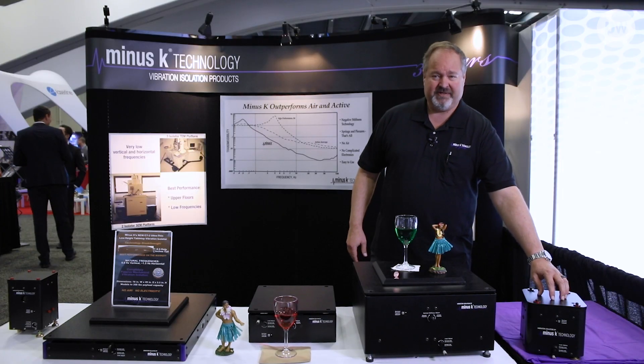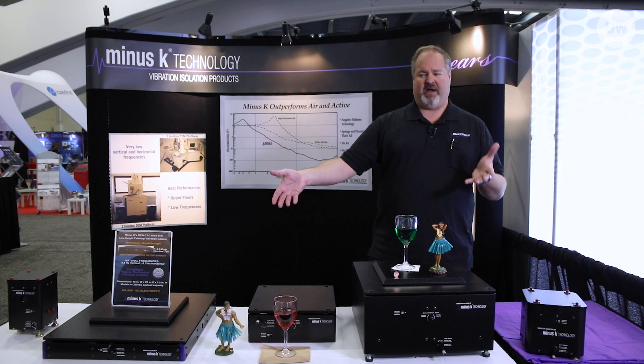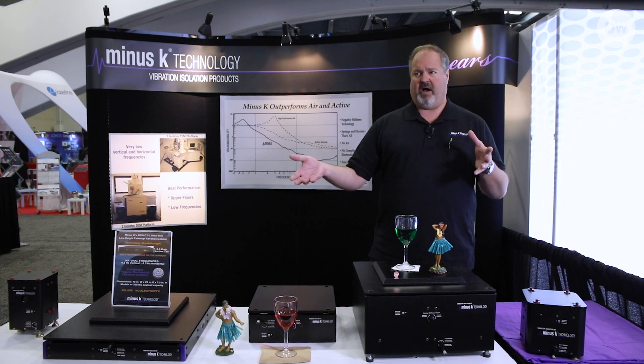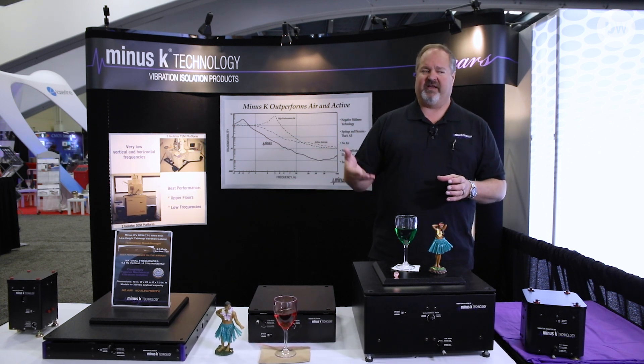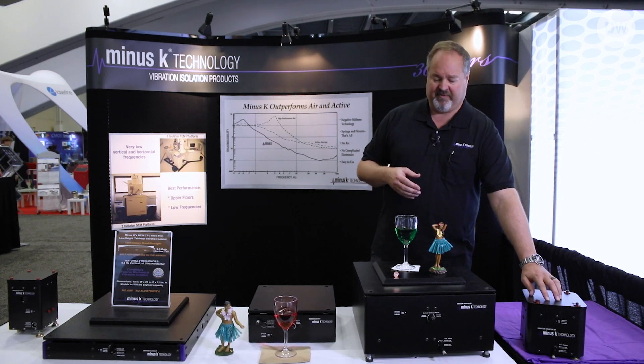This is our CM1 isolator. This one can be configured for up to a thousand pounds per isolator, making it ideal for multi-isolator systems. If you have a very heavy breadboard or an optical table that has air legs that aren't giving you enough performance, you can replace them with these and you'll get much better performance.